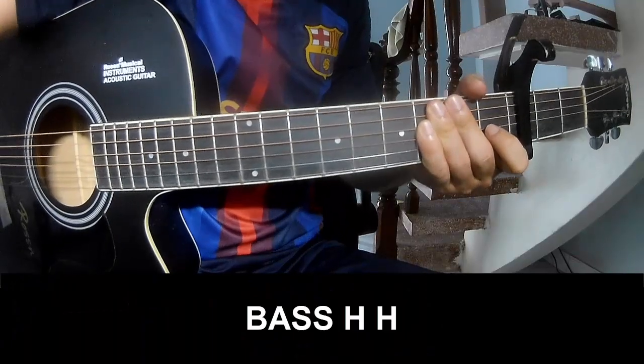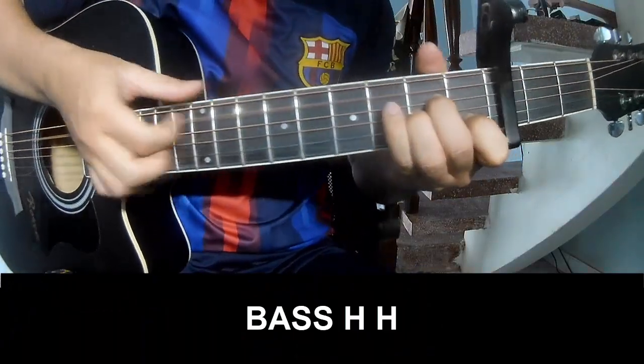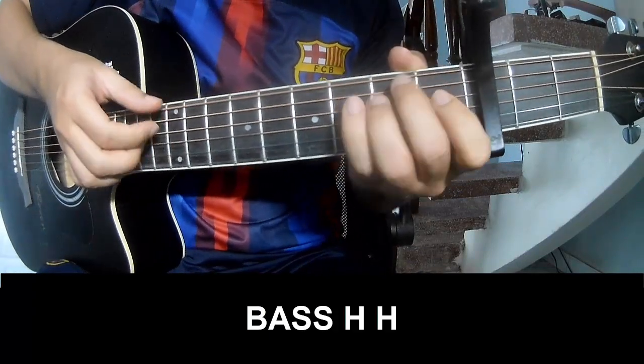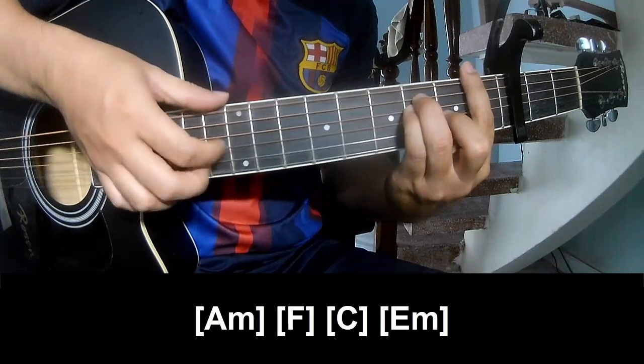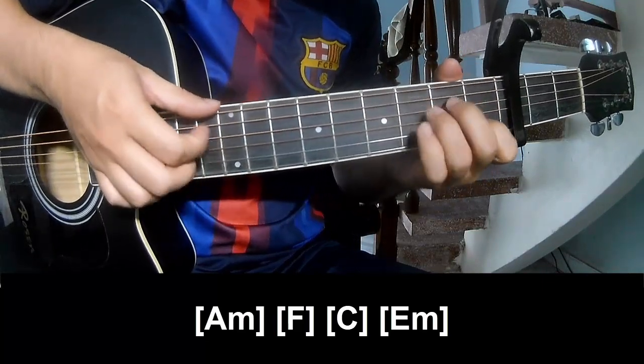The verse and outro should play: Capo, Capo, Capo, and should play along A, M, F, C, E, M.